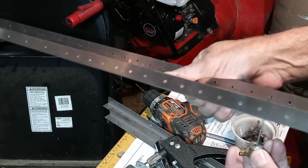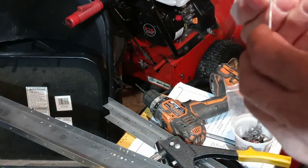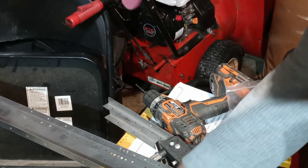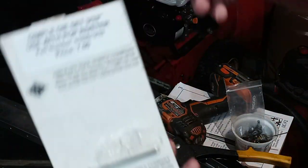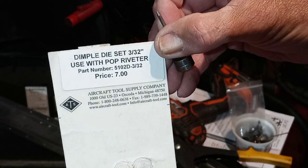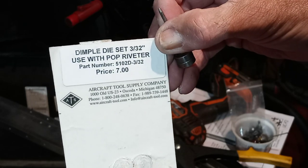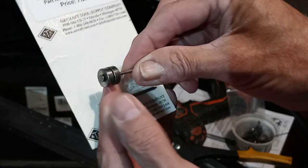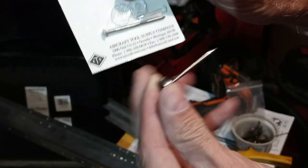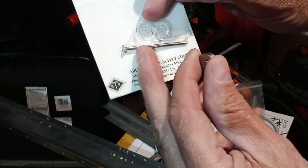This is available from — I believe I got these from Aircraft Spruce, but I got them at Oshkosh. There you go — for a 3/32" rivet. You've got part number and all that stuff there for you and a price. And then this is a little thing, like I said, that I made. But these come with these nails that they kind of grind off the serration right there.